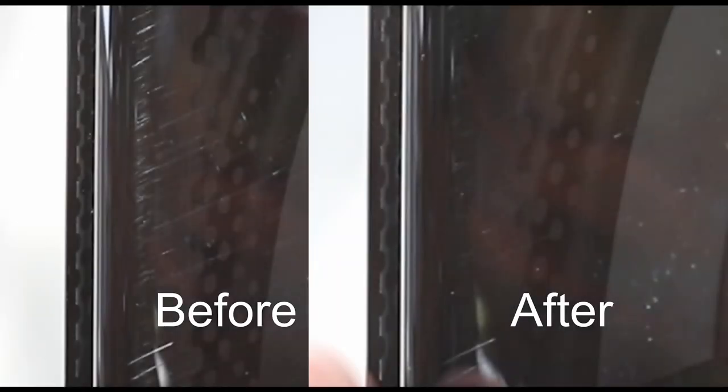So yeah, as you saw, it did a pretty good job with the tiny tiny scratches. Couldn't quite sort out the bigger ones. But yeah, not too bad, quite easy to do. I wonder if I can get something for the bigger scratches now. Anyway, hope you found this video useful. See you soon. Happy caravanning.